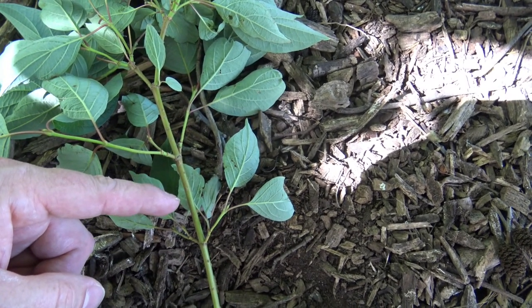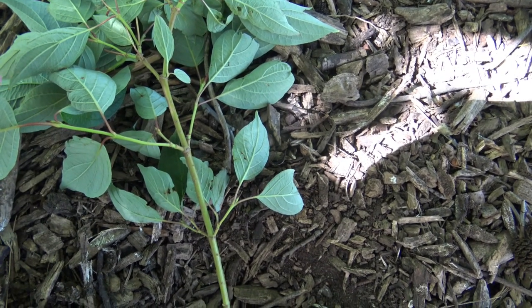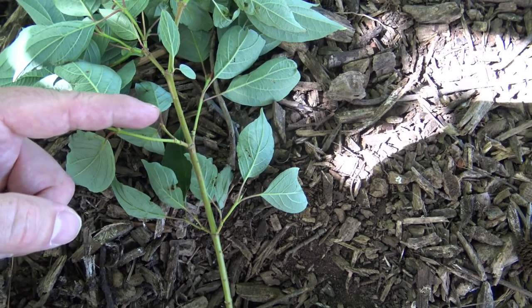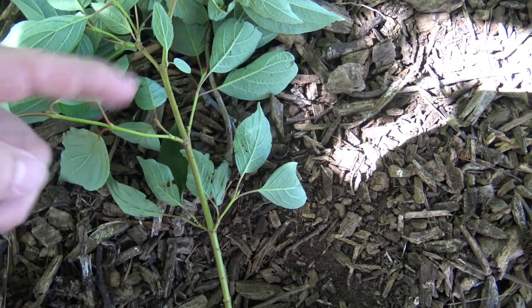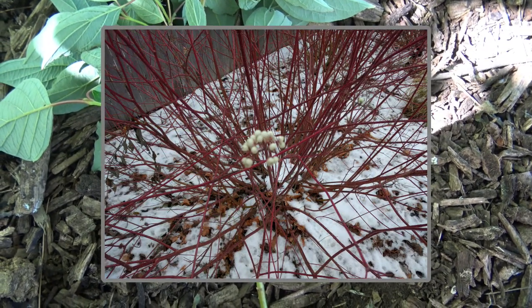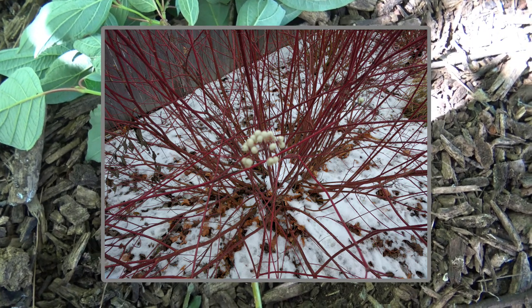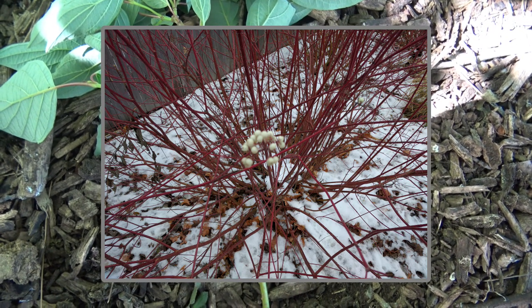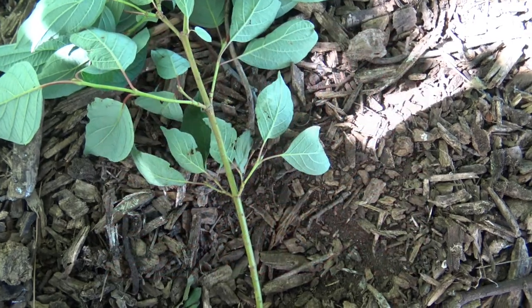As we look closer at the plant from its base, we'll see that it continues to be green. The name 'red' comes into play when this particular green part of the stem or trunk becomes exposed to a lot of sunlight. As soon as it's exposed to sunlight, the stem will turn — change color — from green to red.